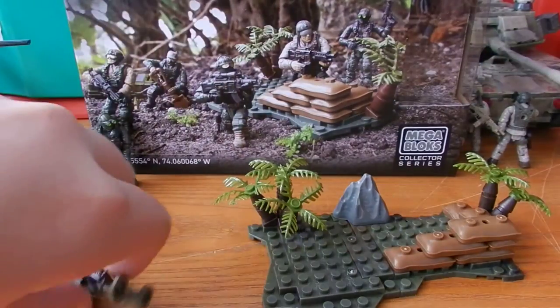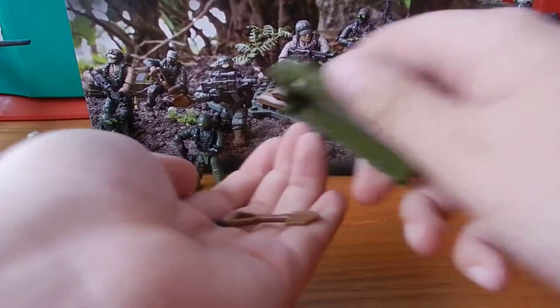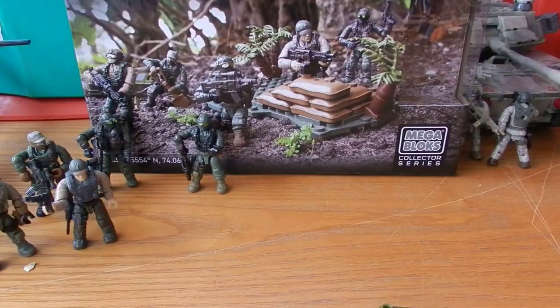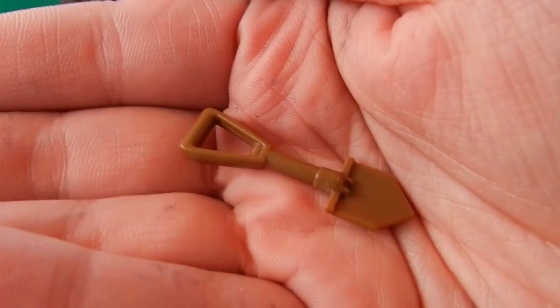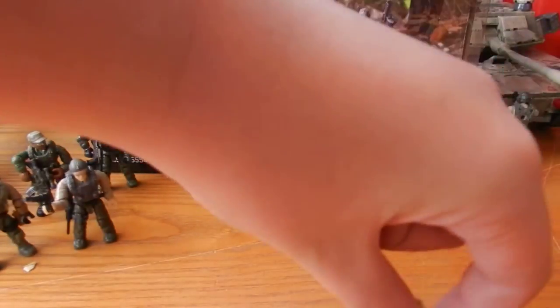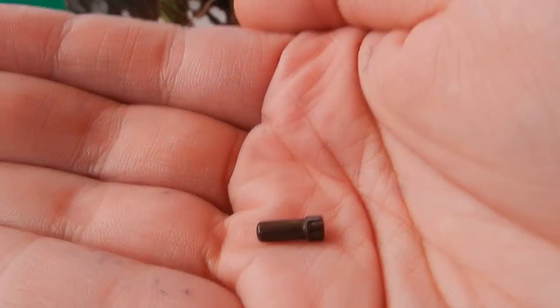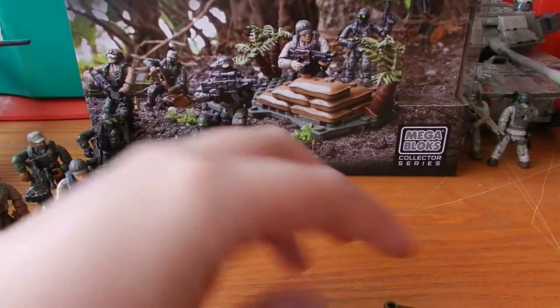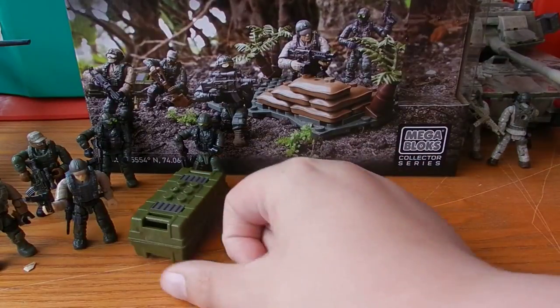Now take a look at the accessories we get. Apart from the accessories displayed on the figures, we only get two other ones. We get an orange entrenching tool — this is the modern design, not the classic design included in the APC. And we get a burgundy coloured suppressor, which is designed to be used on the SMG. Not too many accessories for this pack — you can't really fully outfit any of the figures with too many accessories. But it's not that bad. They're still good figures and they still look really good, regardless of possibly not having as many accessories as they could.